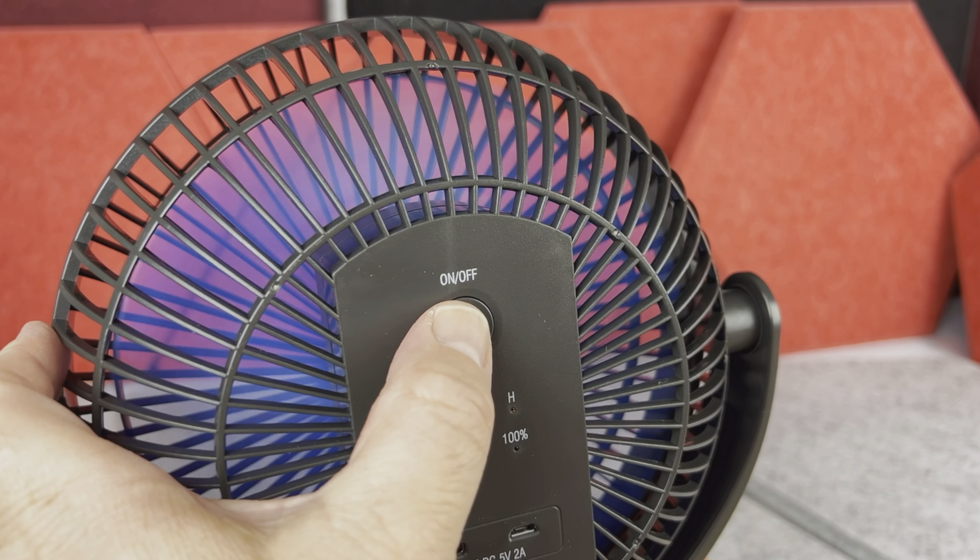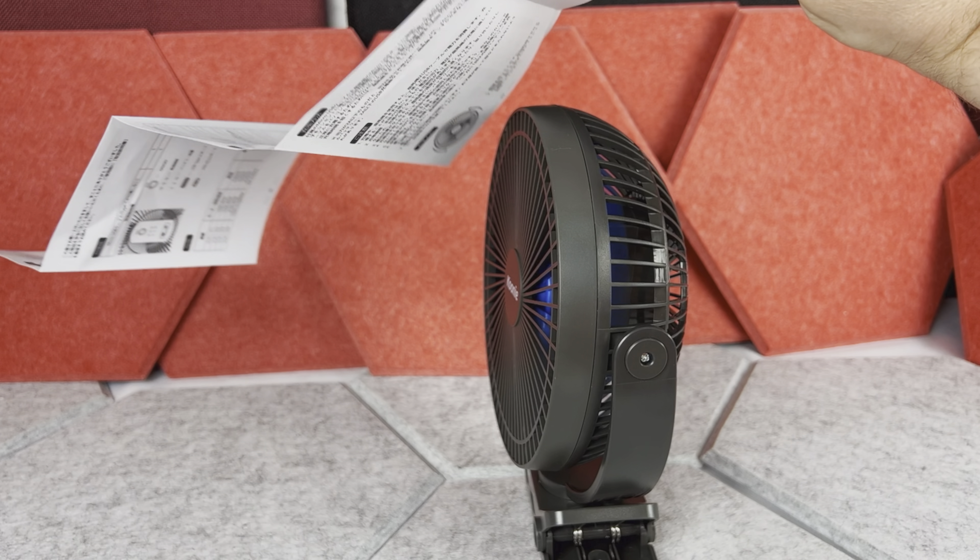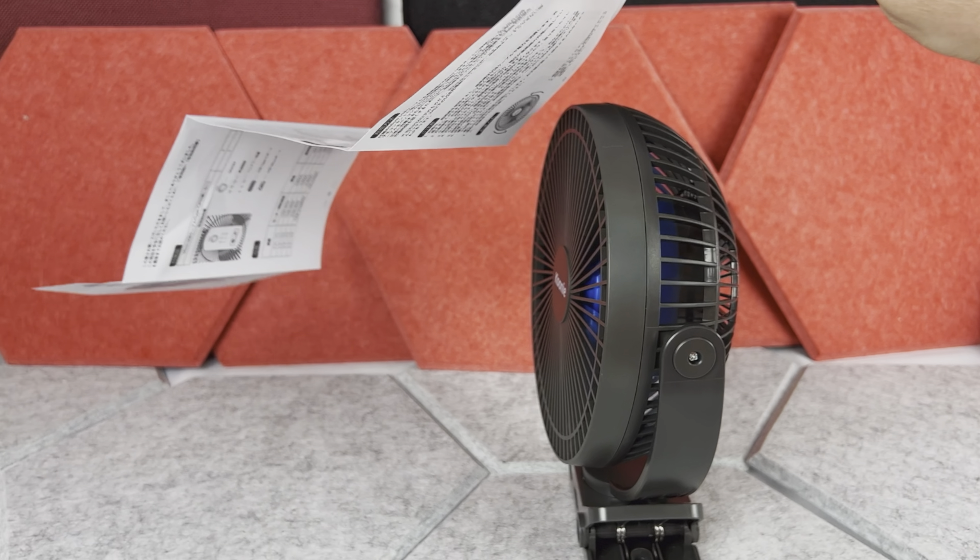Hi there. Since this is going to be a very quick review and I don't want to interrupt it later, if after watching you want to check this fan out, the link and the disclaimer is in the description down below, and now please enjoy your video.